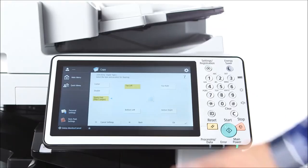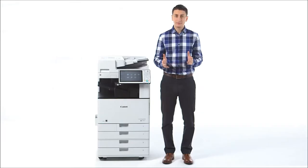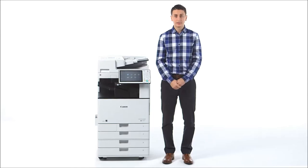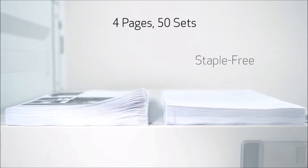When printing, you can select the staple-free setting from the finishing options within the driver. When copying, you can access this setting from where you select your preferred finishing options. Another benefit of staple-free stapling is that it makes for more efficient stacking. Here we have side-by-side the same document — four pages, 50 sets. As you can see on the right, the staple-free sets take up less space than the traditional staple shown on the left.